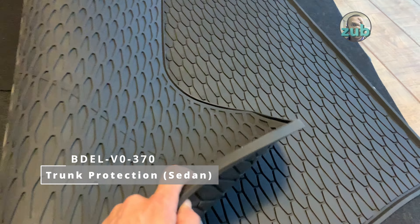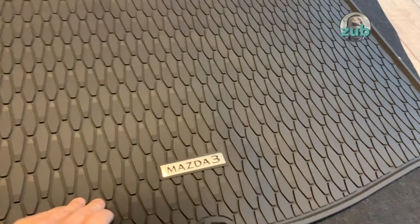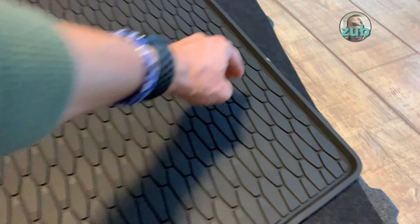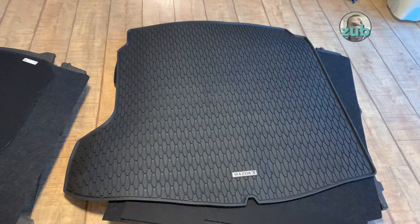This is the trunk protection mat. I had an aftermarket one on my previous car which was more than enough, but this time I decided to buy the original to see how long it lasts. It's a perfect fit and looks very nice.